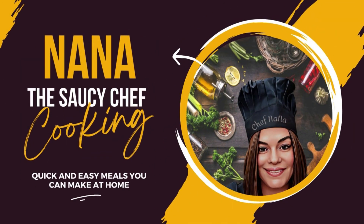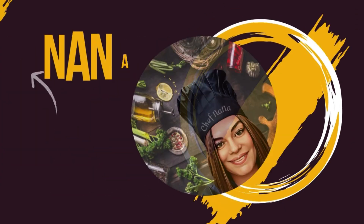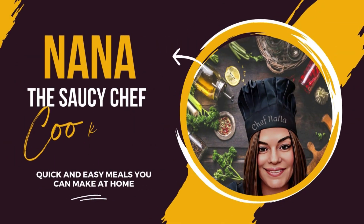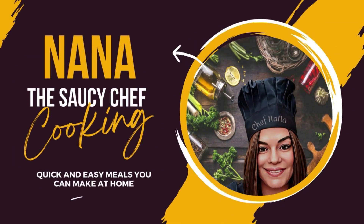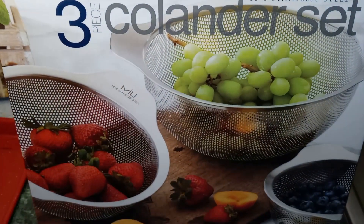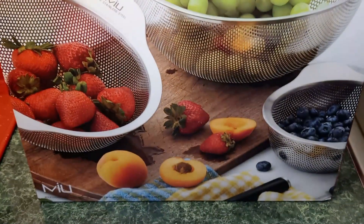Nana the Saucy Chef. Please subscribe to my YouTube channel. Hey guys, welcome back to my channel. This is Nana the Saucy Chef.